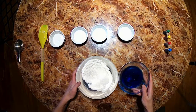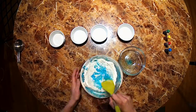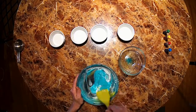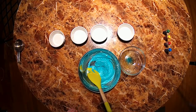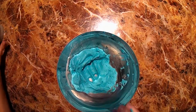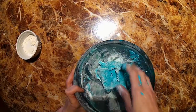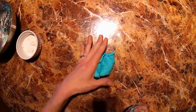Carefully and slowly pour in the water while mixing it into the dry ingredients. Let's knead our dough a little bit in the bowl. If it's too sticky, you can always add a little bit more flour, or if it's not sticky enough, you can add some more water and see what works best for you. After it's mixed together really well, you can take it out of the bowl and keep kneading it on the table — maybe add a little bit more flour so it's nice and smooth. Once you have it all mixed together, there you have it. You have your very own Play-Doh. So let's play!